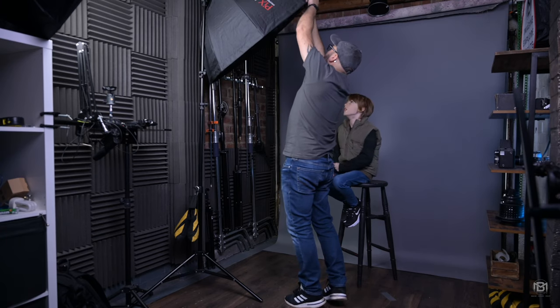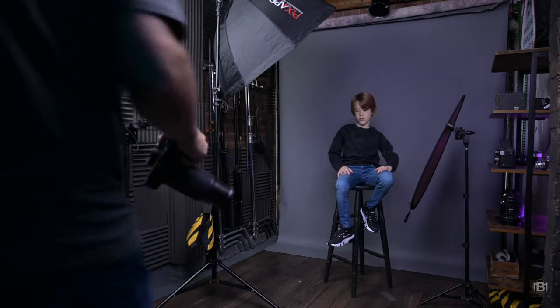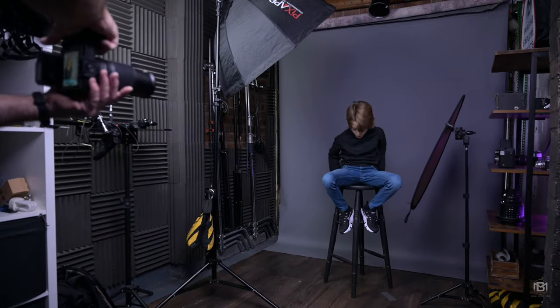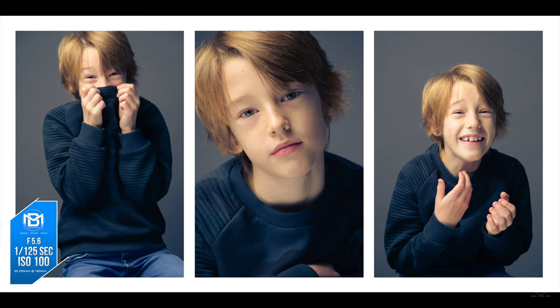I shoot with a Z6, but I use this alongside it and it complements the Z6 perfectly — the colors out of this look absolutely stunning. I recently posted a video where I shot a portrait session of my son using the kit lens, either the 16-to-55 pancake or the 50-to-250 zoom lens, and it proves the quality you can get out of this camera.